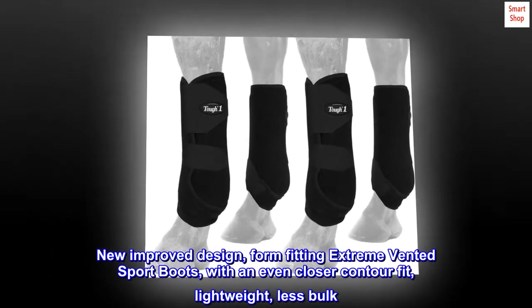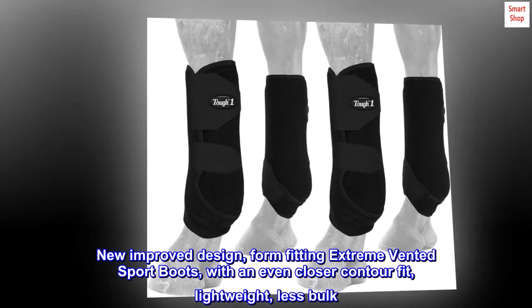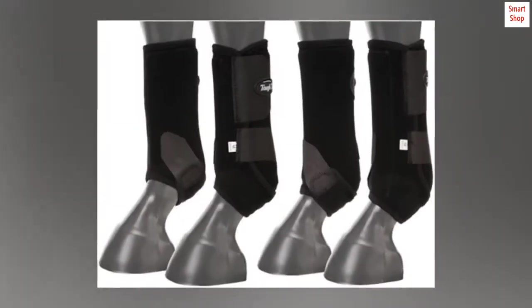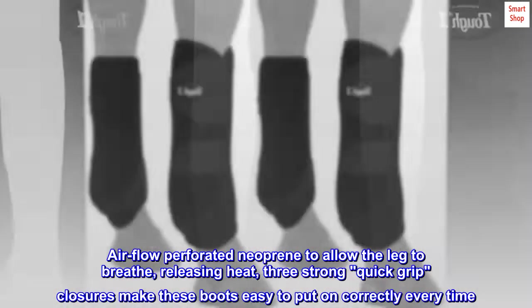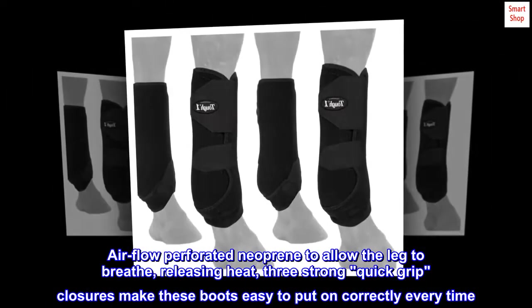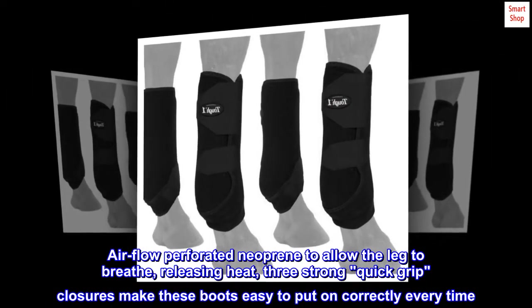New improved design: form-fitting extreme vented sport boots with an even closer contour fit, lightweight, less bulk. Airflow perforated neoprene allows the leg to breathe, releasing heat. Three strong quick grip closures make these boots easy to put on correctly every time.